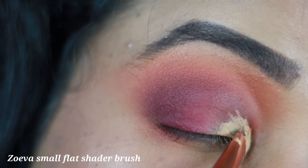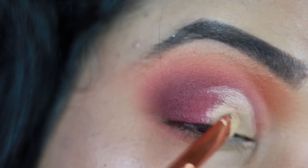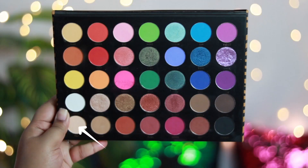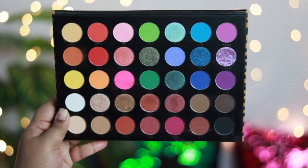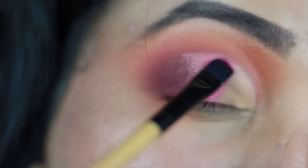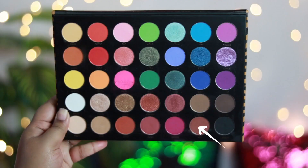Taking concealer on a flat shadow brush, I'm going to cut my crease halfway — doing a half cut-crease look — applying the concealer over half of my lid. When the concealer is a little tacky, I apply a bone shade in the inner one-third of my lid with a definer brush. Now I'm taking a bobby pink matte shade and applying it at the center of my eyelid with a Vega flat shadow brush, diffusing it into the inner and outer corner shades.